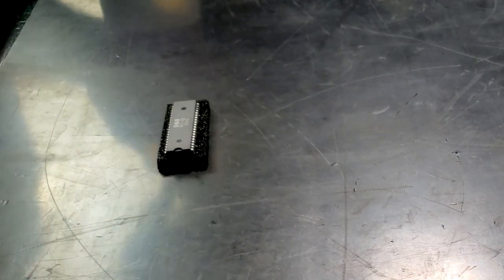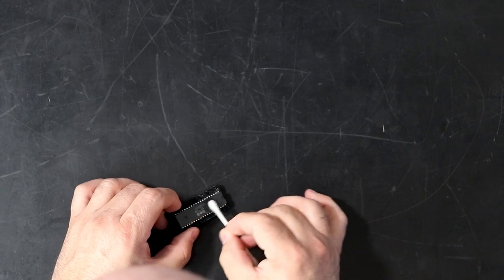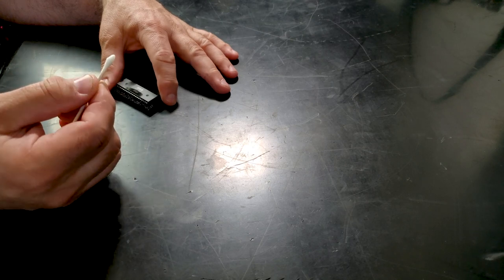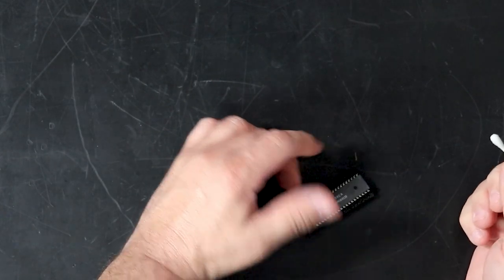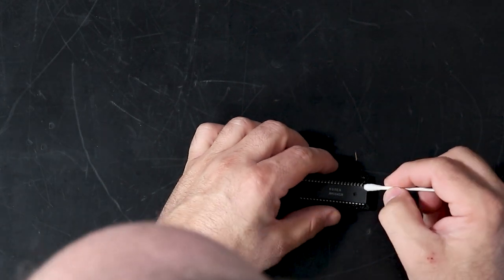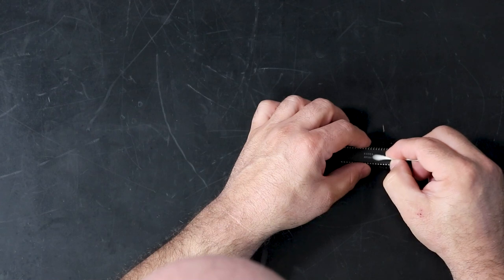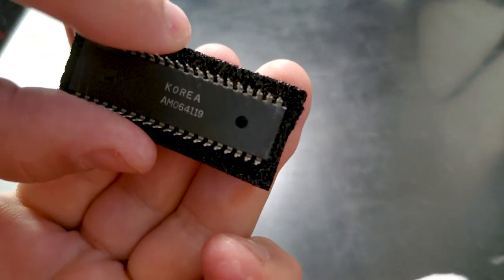So now, with a clean Q-tip and a little bit of alcohol, I'm going to hit the black areas around the writing — nothing at all. Now I'm going to hit the date with the alcohol — it doesn't seem to have any effect, Q-tip's clean. Hitting the sides with the acetone — no effect. I'm just going to hit the 9 in the number on the bottom — Q-tip's clean, and the text is fine.